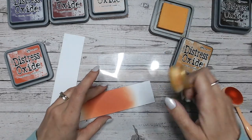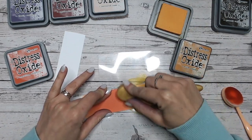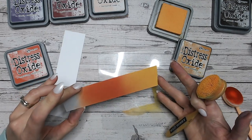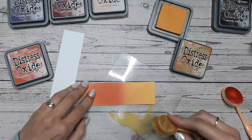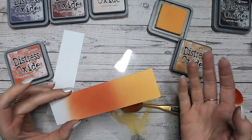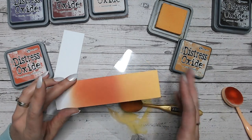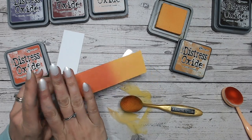Wild Honey is going to be our first colour that we blend into Crackling Campfire. Feeling very autumnal with this! Blending it in, it just works so beautifully — it takes no time at all to get a perfect blend between the two. Let's just bring a bit more yellow down. You can push colour around quite easily when you've got lots of ink on there while it's still wet. When it dries you'll get that lovely matte finish. That is a beautiful combination on its own.